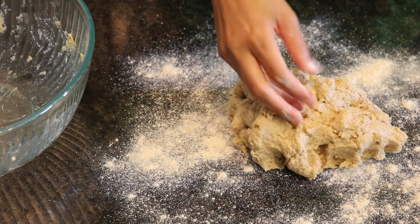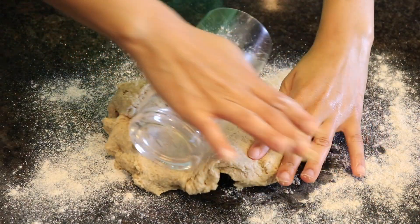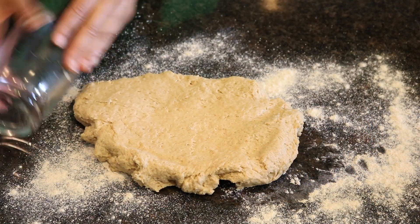Now add some flour so the dough doesn't stick. You can use a rolling pin or you can use a cup — that's what I'm using.